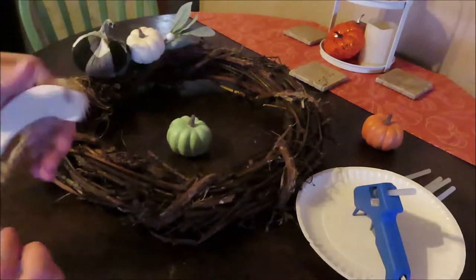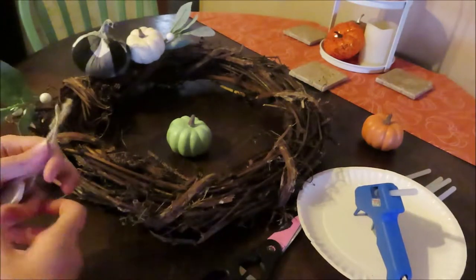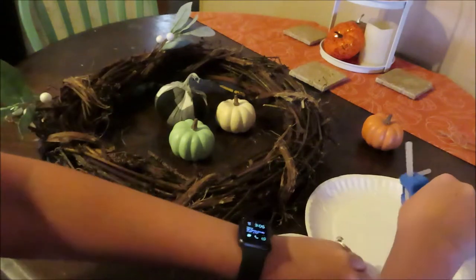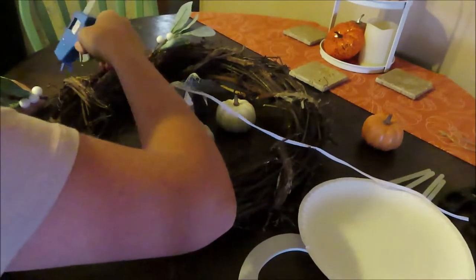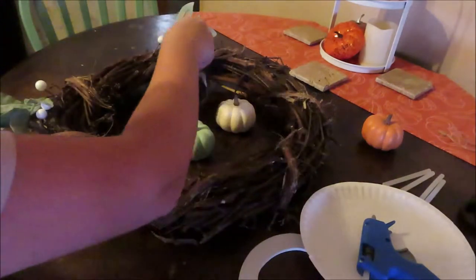So we will first cut the string off. Then I'm just going to put a little dab of glue on these picks — just so if I want to reuse this wreath, I can take off the picks. Next I will do this plaid one — make sure I get it where I want it.